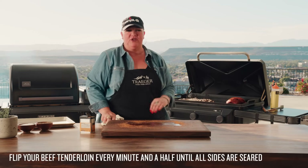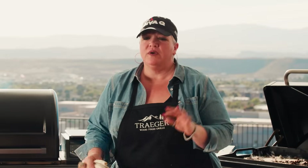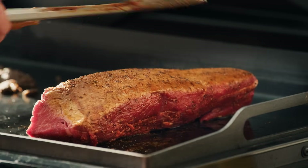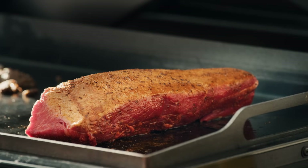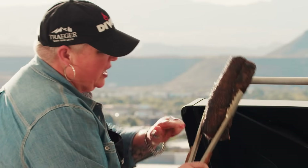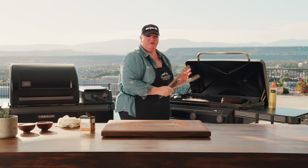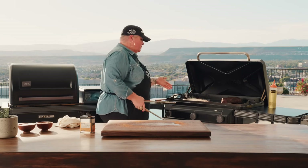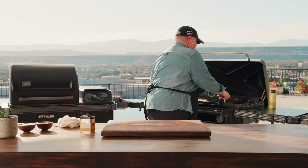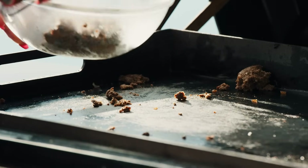Every minute to minute and a half you want to turn that beef tenderloin so that it gets evenly seared on each side. If you don't have a flat rock or a griddle, you can do this on a cast iron pan or a non-stick pan on your stovetop. About every one and a half minutes I've been flipping this tenderloin — we're literally just getting to the last edge now. We've got great color definition, all that delicious searing — it is ready to come off the grill. The mushrooms have been beautifully rendered out, lots of concentrated mushroom flavor — they are done. We are ready to cool everything off and then assemble our beautiful beef wellington.